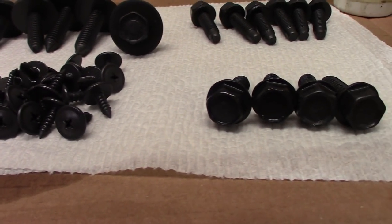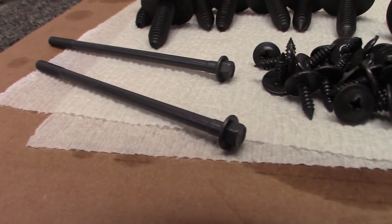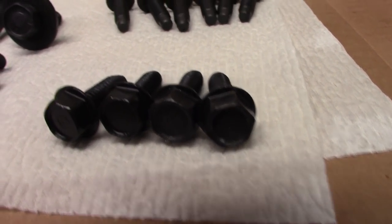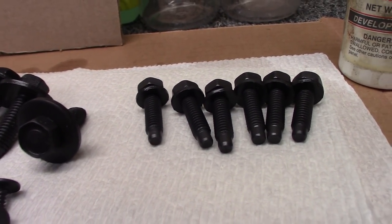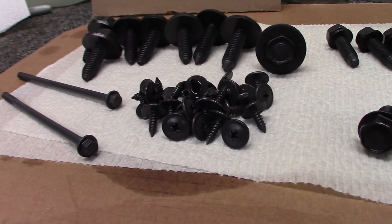We'll let this sit overnight and then I'll bring you a final shot tomorrow after the Bow Shield has dried. I want to thank Duracoat for sending me this sample to try and share with you guys — I'm very pleased with the way it worked. Here we are the next day and these just turned out fantastic. This was our zinc and this was our Magneze. For restoring a classic car, this is a really helpful process. We'll catch you on the next one.